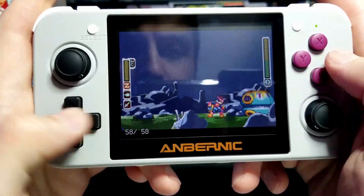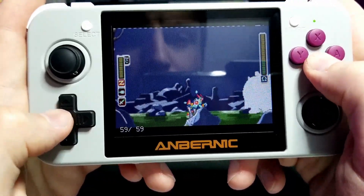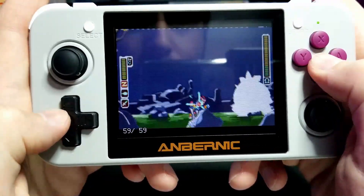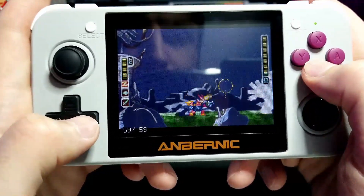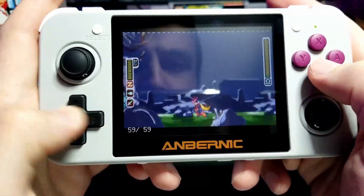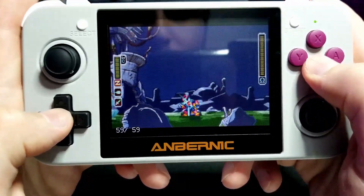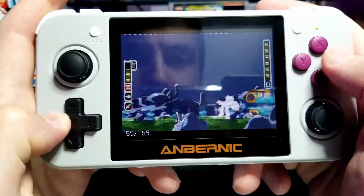I bought mine off Amazon, and it actually came with a lot of games already pre-installed — I didn't expect that, but it was a plus so I didn't have to go through and find all the games I wanted to download. You can also get ROMs and load them up, and they work perfectly fine.